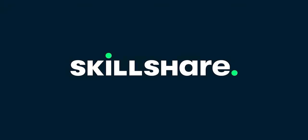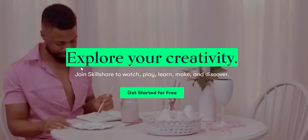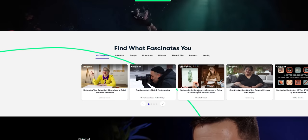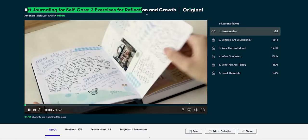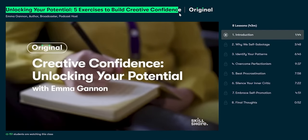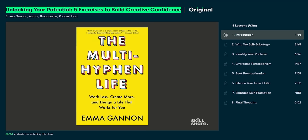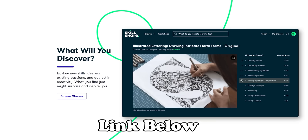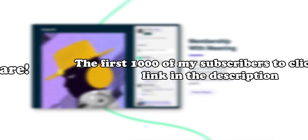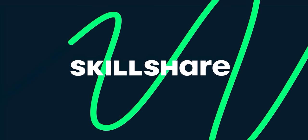Today's video is sponsored by Skillshare, which is an amazing online learning community with many skills for you to explore. You can learn about building confidence or doing watercolors in the woods. Art journaling for self-care is something Anna's been getting into lately. I'd recommend checking out 'Unlocking Your Potential: Five Exercises to Build Creative Confidence' by Emma Gannon. The first thousand subscribers to click the link in the description will get one month free trial of Skillshare. Thank you Skillshare for sponsoring today's video.